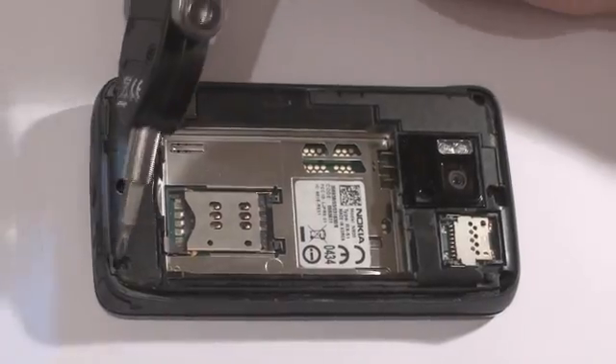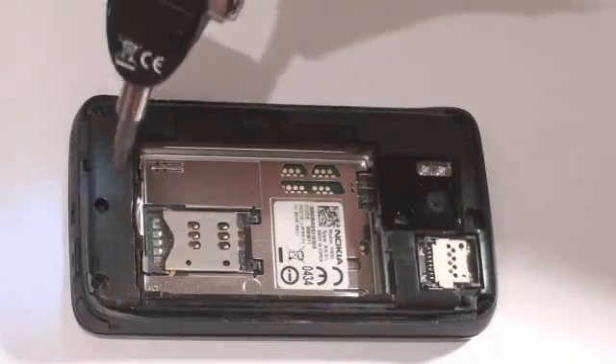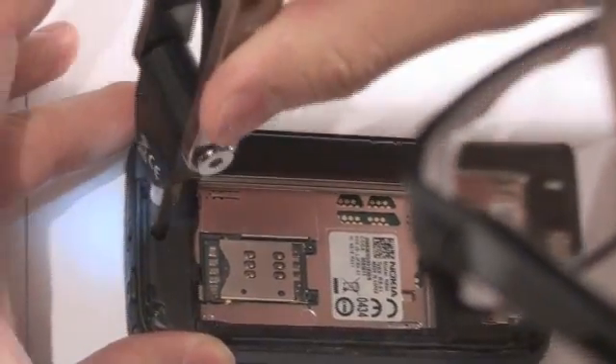The back consists of 6 screws in total — 4 PH0s and 2 T6s. First, we will start off by removing the PH0 screws.